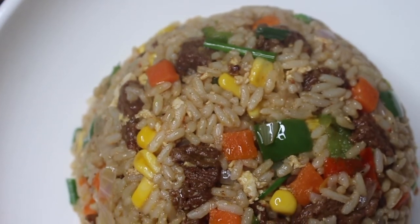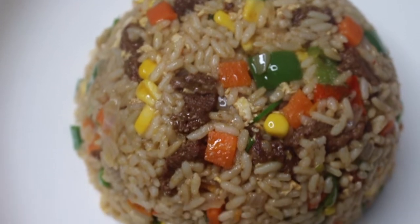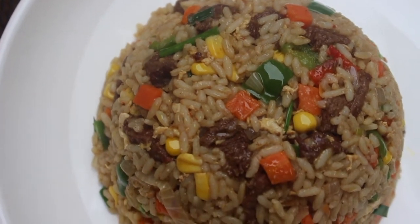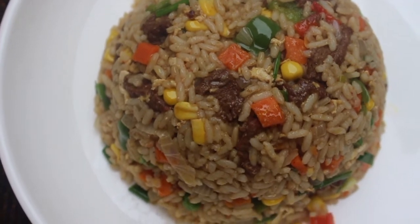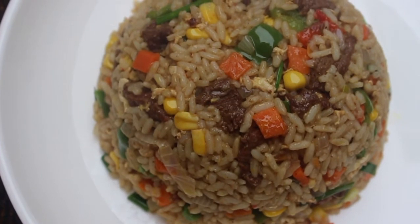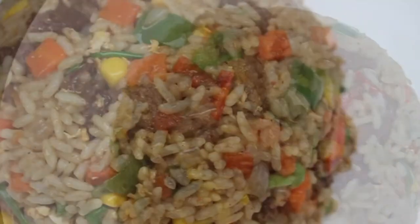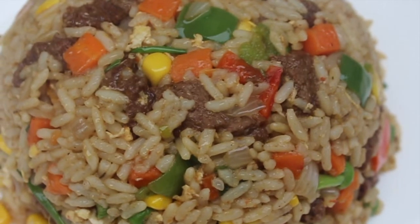Hello guys, welcome back to my channel! My name is Lade. If this is your first time here, you're very much welcome. If you're a returning subscriber, you already know that I love you. On today's video, as you can already tell, we're going to be cooking this amazing irresistible beef teriyaki fried rice. Action is better than words, so let's just get into it!